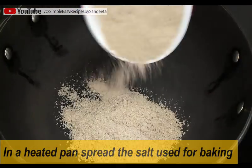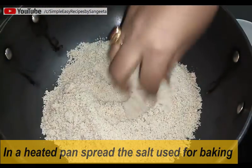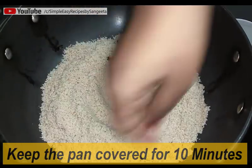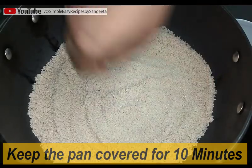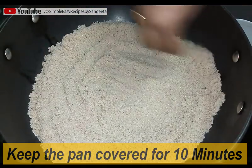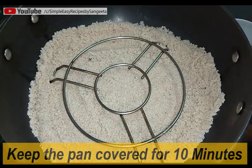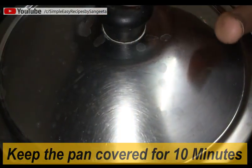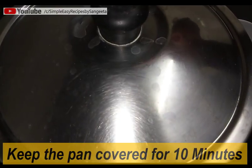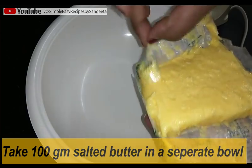I will do this cake in a karai. I have taken one preheated karai and I am adding some salt as the base of the karai. I use this salt whenever I bake in a cooker or karai. I put one stand in, will now close the lid, and preheat this karai on high flame for 10 minutes. In the meantime, we will make our cake batter.